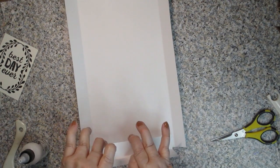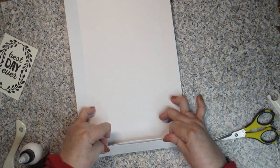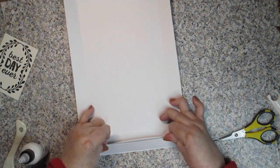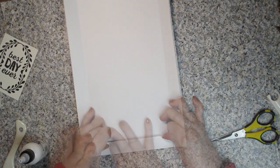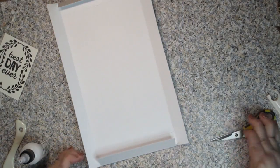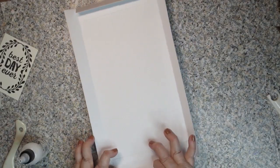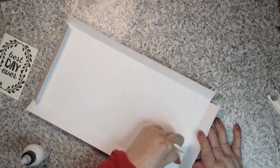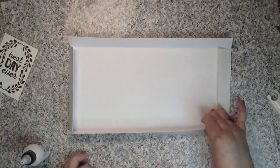Now you're going to pinch it closed — this is the easiest way to see it. Get it right up to the very edge. If the hinges don't want to go up all the way, you might just need to snip off a little bit — I'm going to snip a little off that bottom piece. Now we've got both hinges in. Bone folder that one down. That's the bottom of our bag.